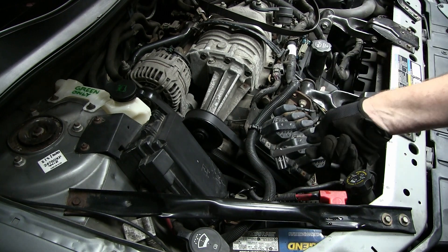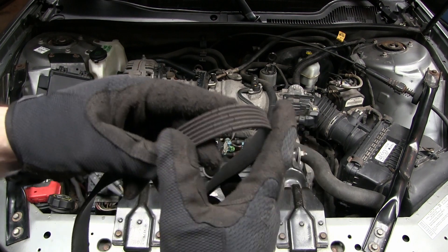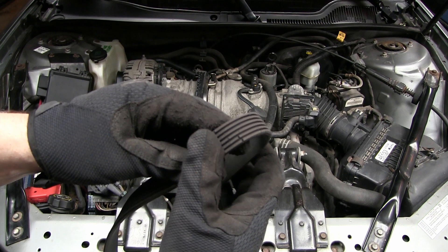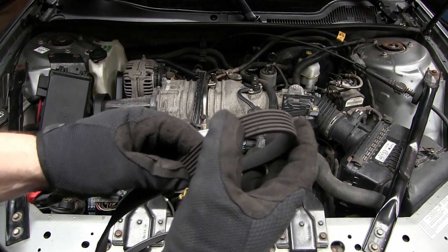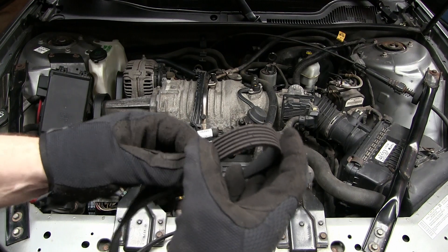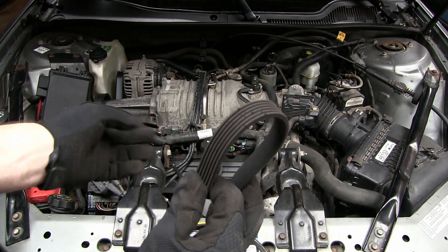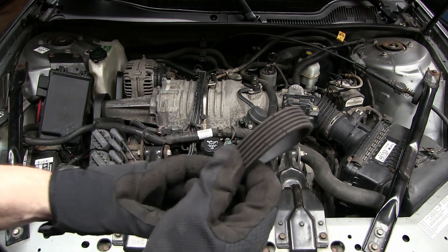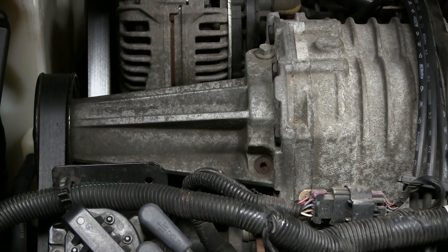That was pretty simple — took about two minutes to change that belt. Here's why I replaced it: the ribbing on it is cracking, this belt is starting to get old and brittle. It's not imperative because this is just the belt for the supercharger — if it did throw the belt the car would still run, you would just have reduced power. My main belt down there looks okay so I'm gonna leave that alone.